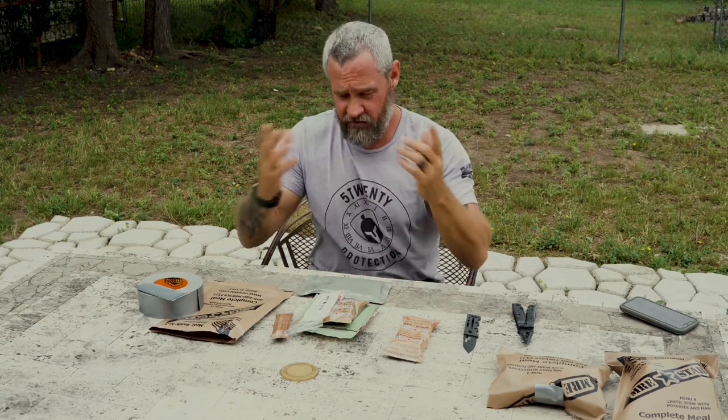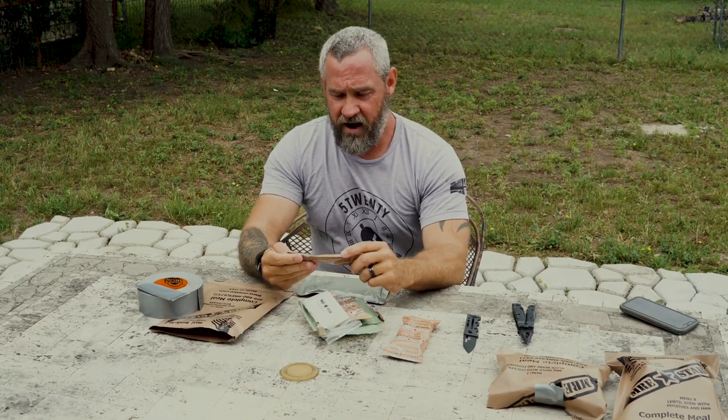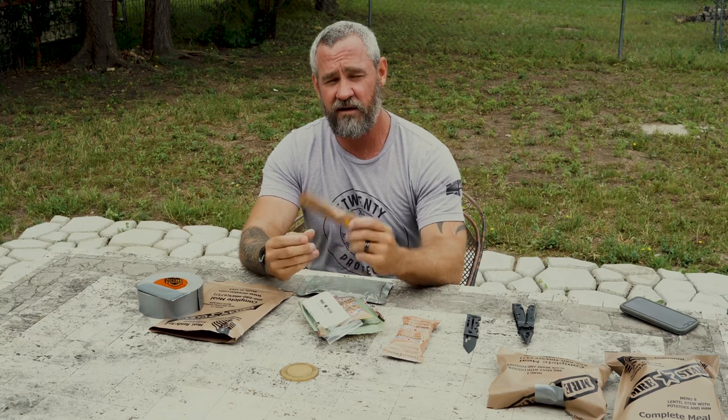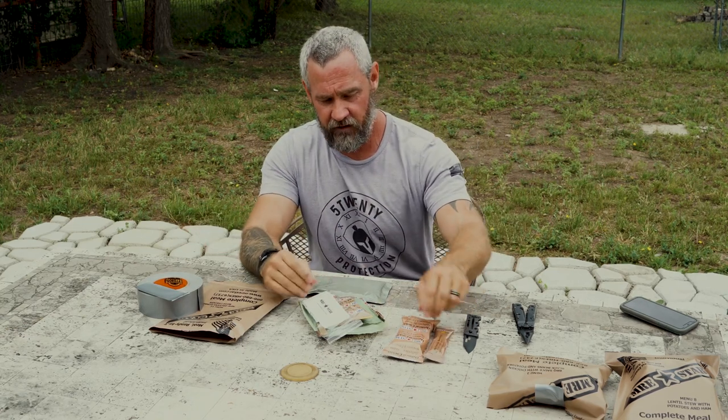The powder that comes in the MREs — I won't say yay or nay. It says it has electrolytes and vitamin C added. Back in the day they wouldn't let us carry this out in the field because it dehydrated us, so I'll leave that one to science.